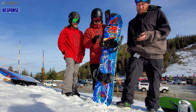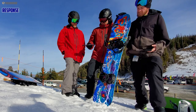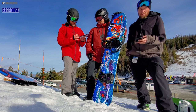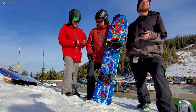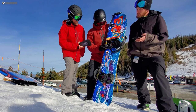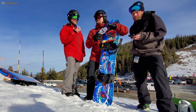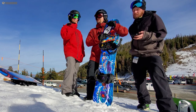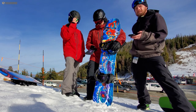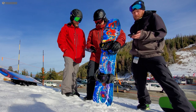I think the response — it did transfer the board well edge to edge for those turn initiations. I honestly really liked the feel underfoot and the turn initiation. It doesn't have the most shock absorption, but I think that really allowed me to feel the board more and get it over edge to edge. These bindings had pretty good turn initiation and feel underfoot.